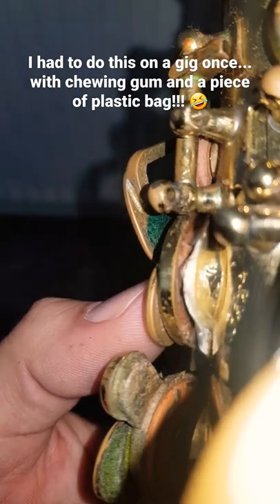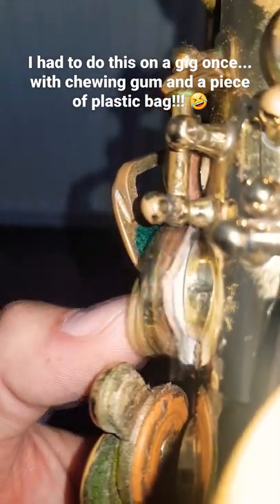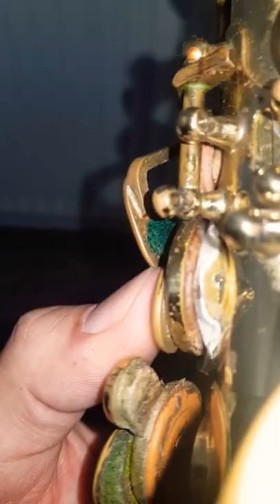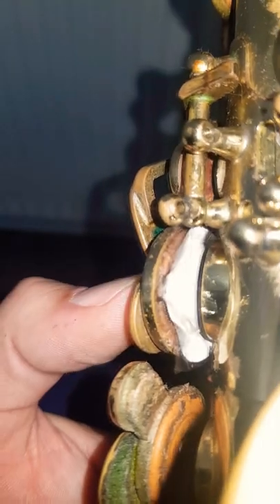There it is from the other side — you can see how it's pushed an indent all the way around, so we're going to get a nice seal on that pad. See that pad just above it? Because of the thickness of the white tack, that one's now not closing. So compress the white tack enough that the top pad can seal as well.